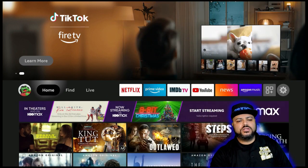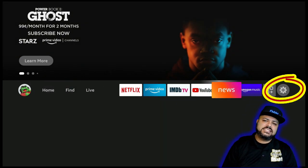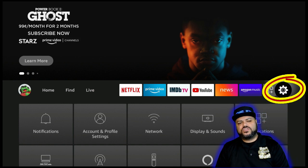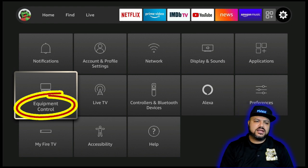First thing I want everybody to do is to hit the home button so you're on the home screen, and then work your way to the right to Settings. Once you're over Settings, go down twice and it's going to put you over Equipment Control. Click on that.